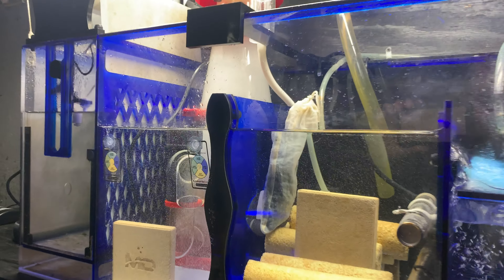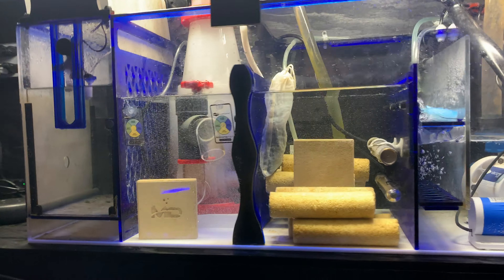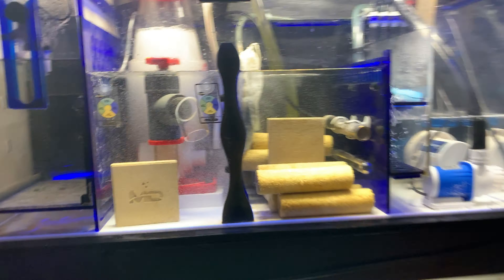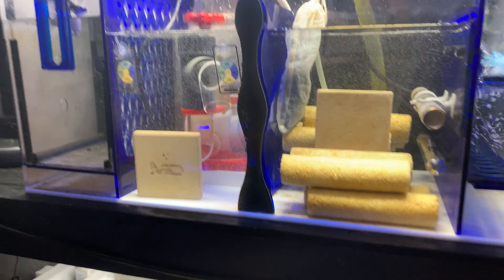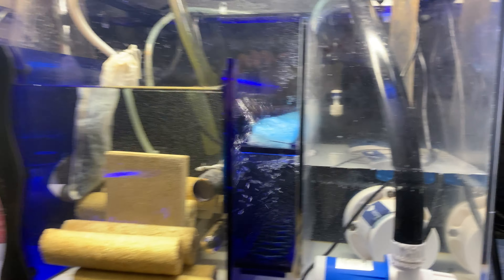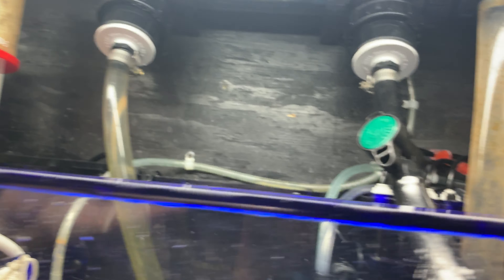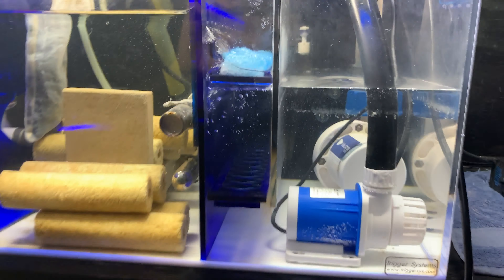I sent in an ICP test for my water and everything was way off — they said it was terrible. I need to start doing 15% water changes for the next six weeks, so I started doing that. I was having algae growth everywhere, so I ended up buying a UV light, which I already told you cleared the tank up. But this stuff here is still growing — it's been getting better and better though. I'm doing heavy water changes constantly.